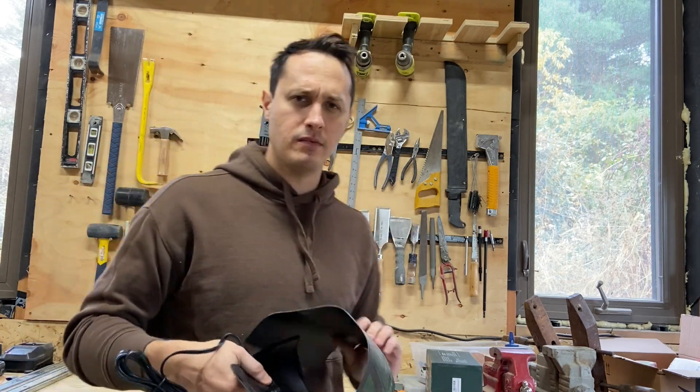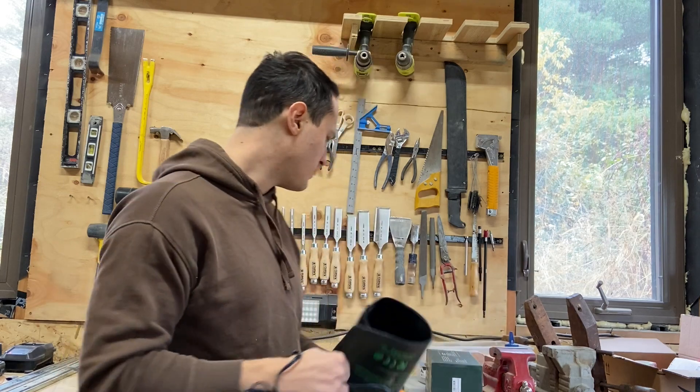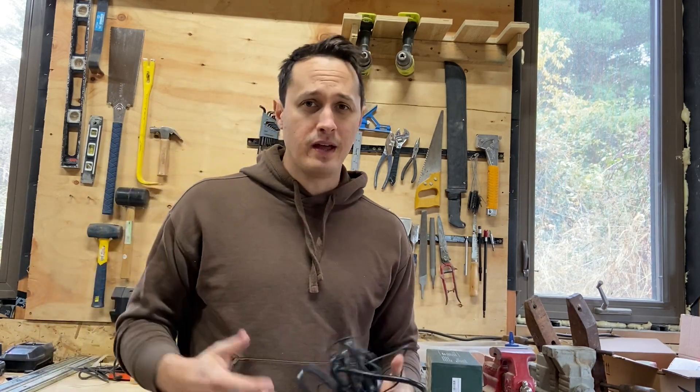These are really cheap on Amazon — around 20 bucks, maybe a little less. I'll put an affiliate link below. I'm going to go install it and let's talk about why I'm doing it the way I'm doing it.